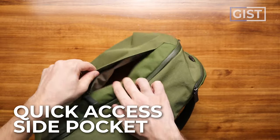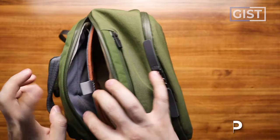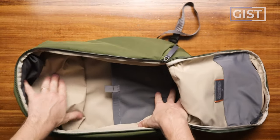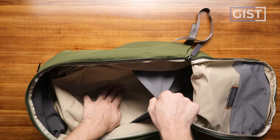A quick run through some of the top features: we've got a quick access side pocket right here, a big chunky tech compartment in the back which can fit up to a 16-inch laptop, and the main compartment has this clamshell opening and it is beefy. This is a big 20 liter backpack — there's a lot you can fit in there. Look at the depth at the bottom.